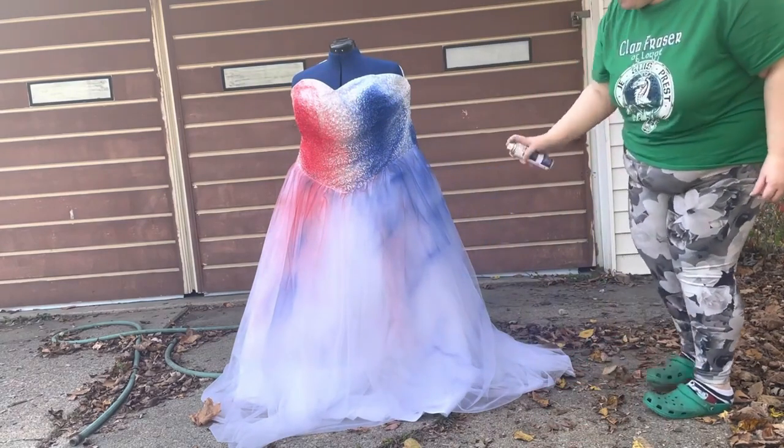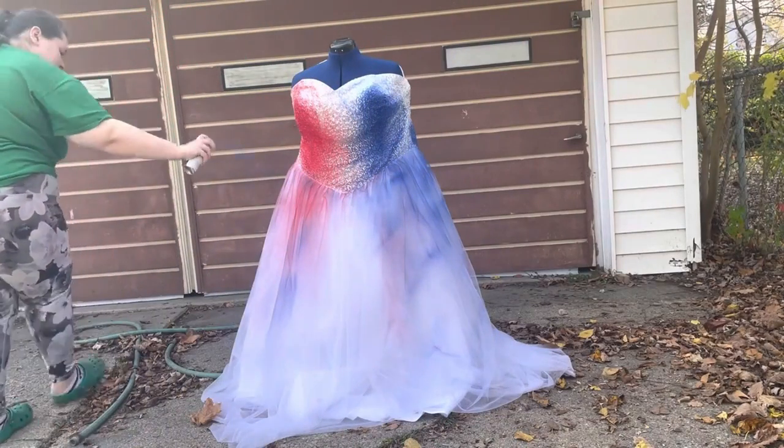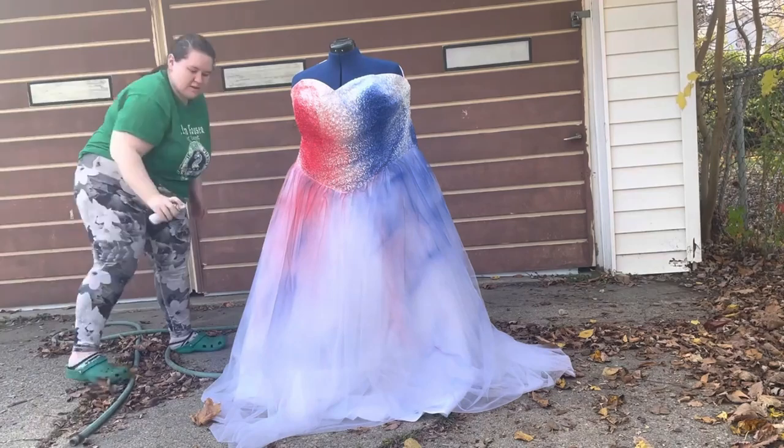It's spray painting on the red and the blue and then painting in the black detail. For the spray paint I used Tulip Color Shot Instant Fabric Color in red and blue, and after seeing them dry down the dress I would say these are the perfect colors.